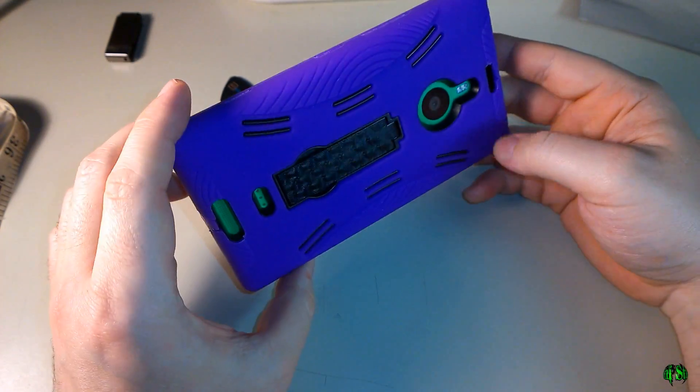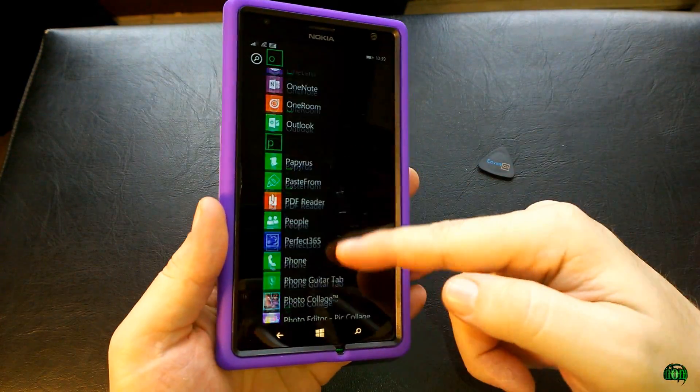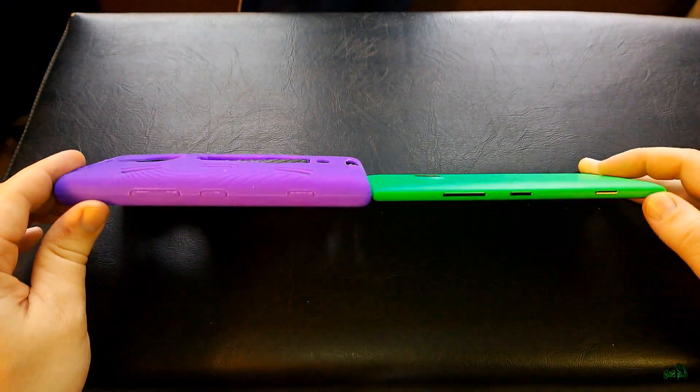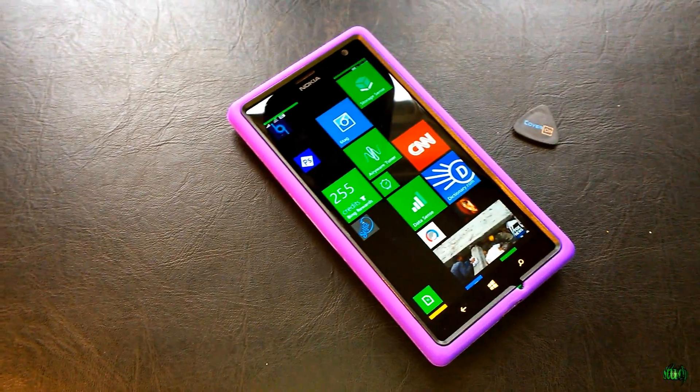You can find this case on Amazon running somewhere between $1.50 and about $4.00, with about a $3.00 shipping fee. That's the CoverON Hybrid Dual Layer Kickstand Case for the Nokia Lumia 1520 — go check it out.